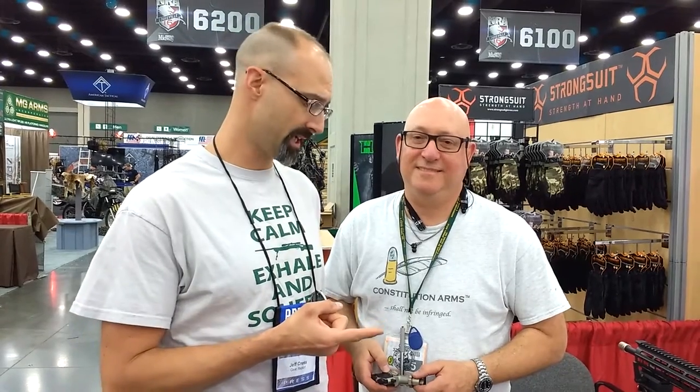Hey GearHeads, Jeff with Gear Report. We're here at the NRA Annual Meeting and we're going to get a real quick look at the Palm Pistol. So what do you have here?